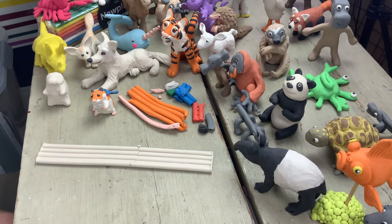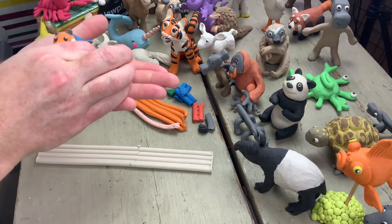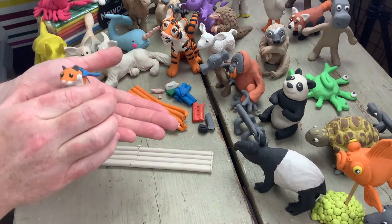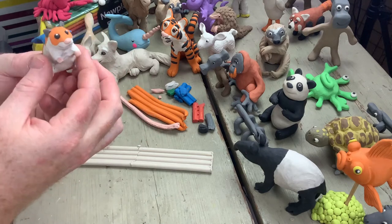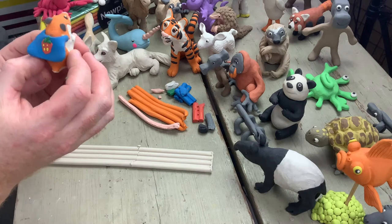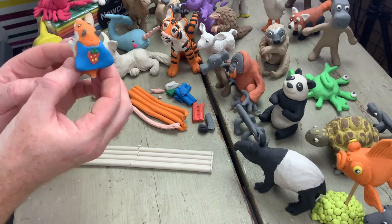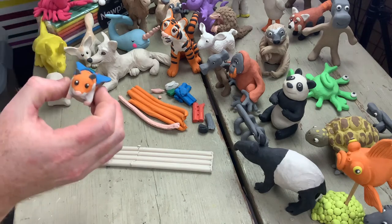Today, inspired by Captain Hamster, we're going to make our own superhero pet. Here we have a micro Captain Hamster in all of his golden hamster glory. I've given him a little cape and put a strawberry as his superhero emblem because that's one of his favourite foods by the looks of it. So this is what we're going to make.